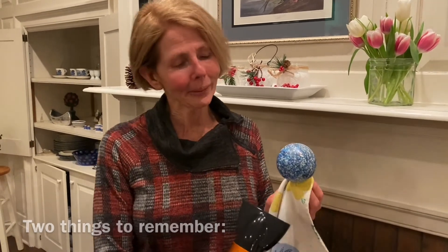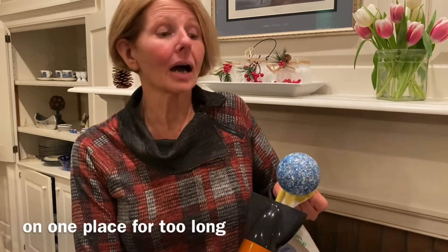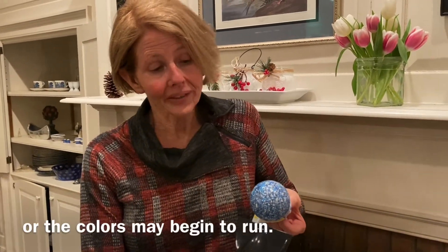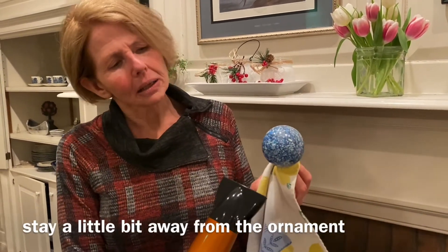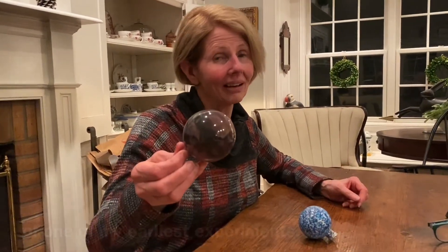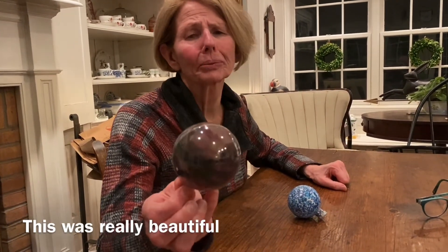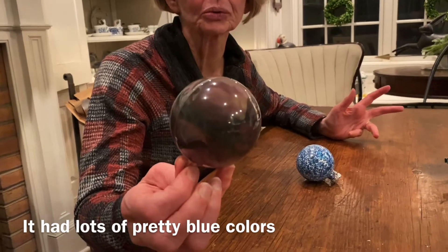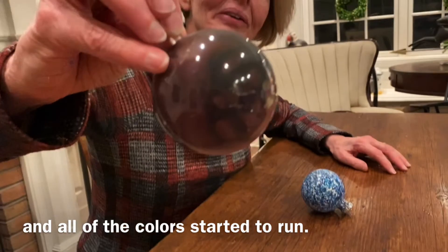Two things to remember: first, you don't want to keep the heat on one place for too long or the colors may begin to run. The other thing is to stay a little bit away from the ornament — if you get too close and it gets too hot, again the colors will run. Here's an example of one of my earliest experiments: it was really beautiful with lots of pretty blue colors, and then all of a sudden it got overheated and all of the colors started to run.